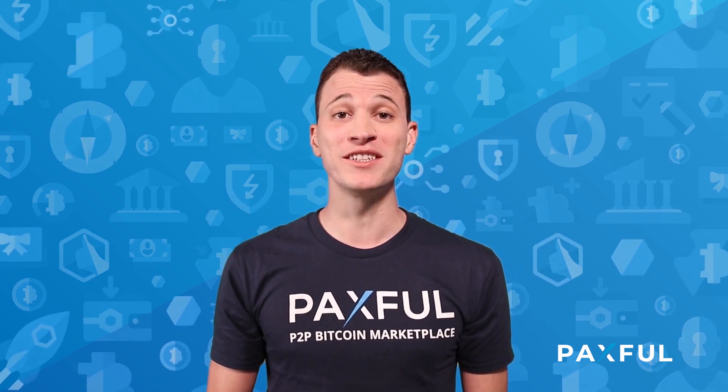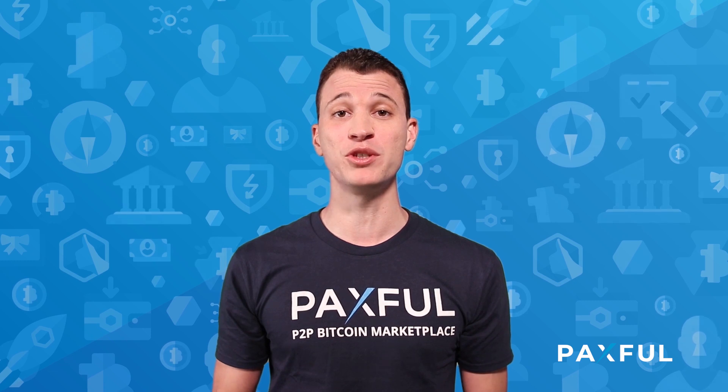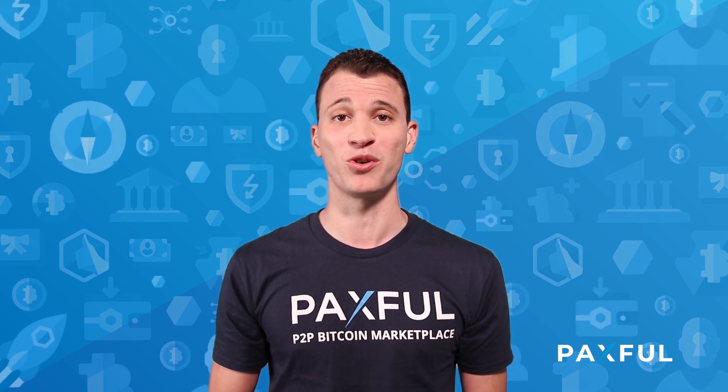For more great Paxful content, be sure to subscribe to our YouTube channel and follow us on our social channels.